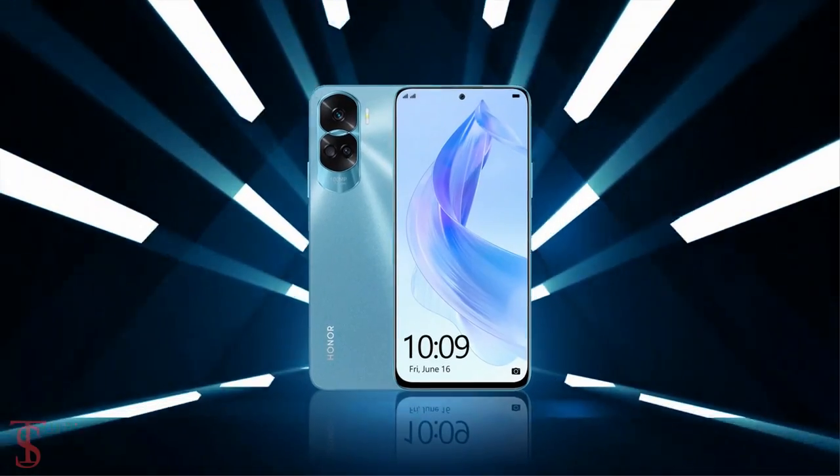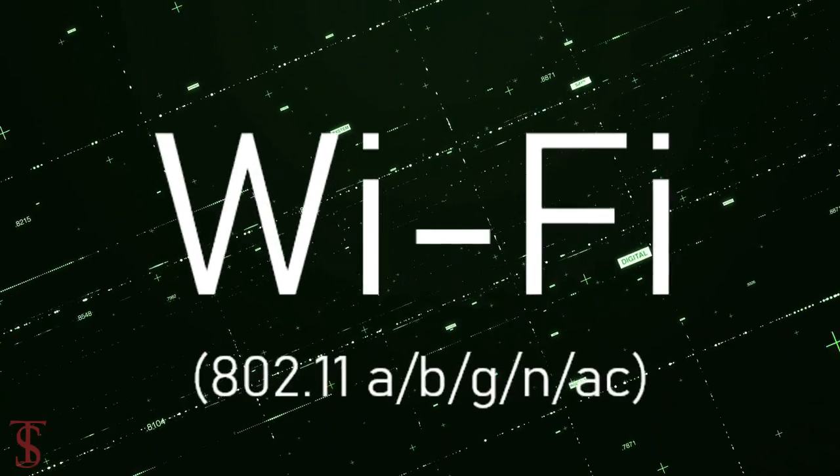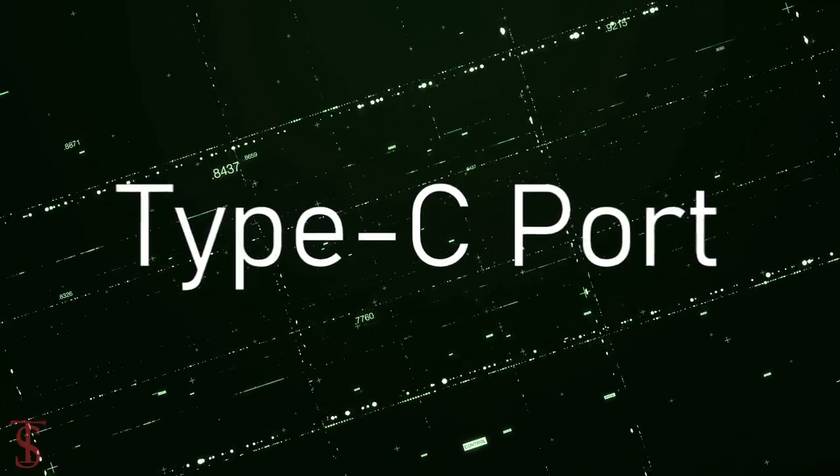The connectivity options on the phone include dual SIM 5G, dual-band Wi-Fi, Bluetooth 5.3, GPS, and a USB Type-C charging port.